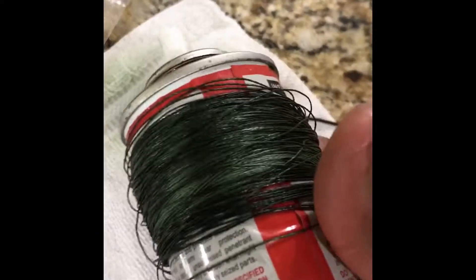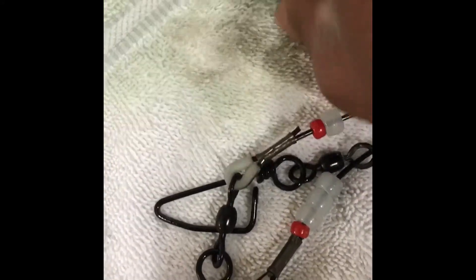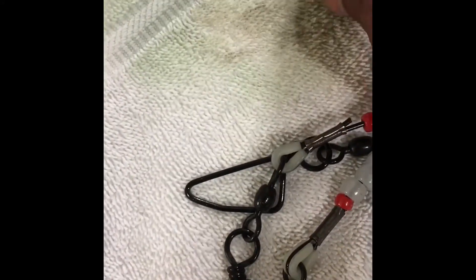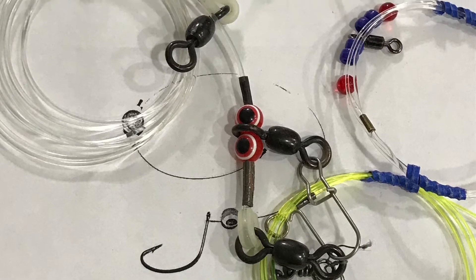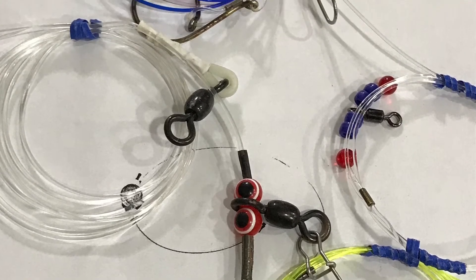I sprayed some Corrosion X on my towel here and gave everything a quick clean. It doesn't have to be perfect — just a light coating. Because what we're going to end up doing is the last step: dry them off, coil them together, and put them back in the original packaging.